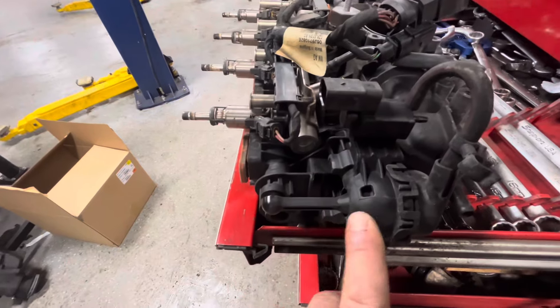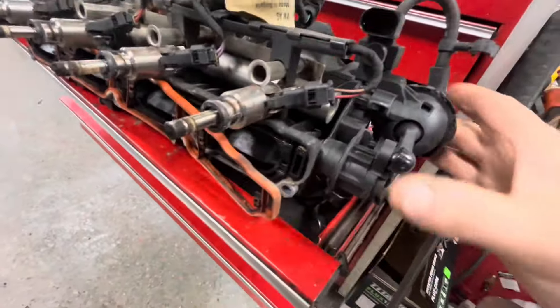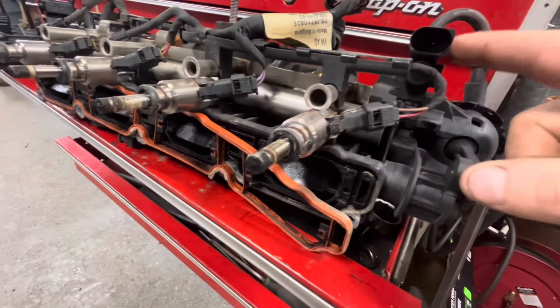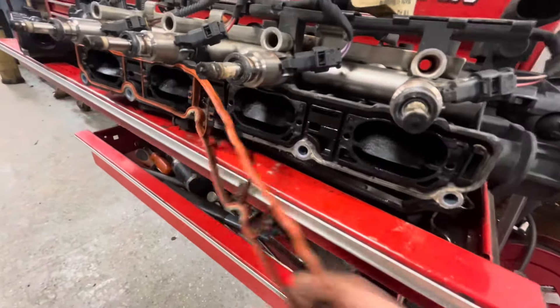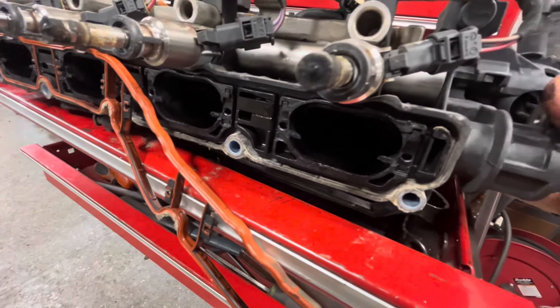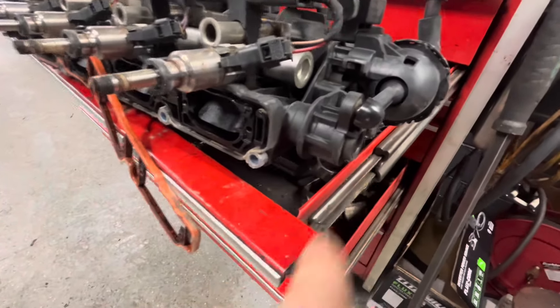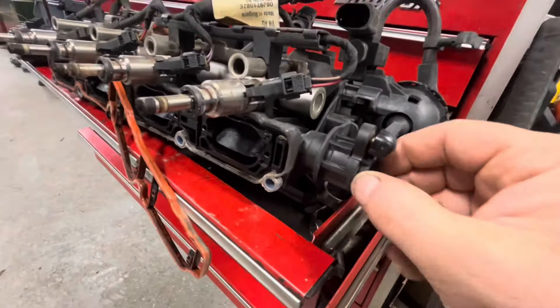Here's the factory intake manifold — the original design. So here's the vacuum actuator for the changeover. When the solenoid gets a command, it opens this up for maximum intake manifold flow.